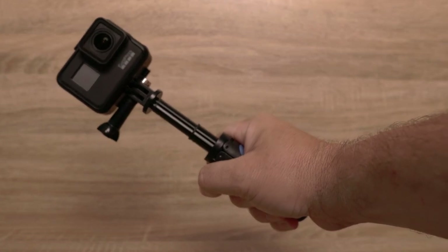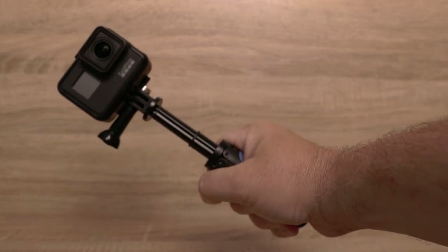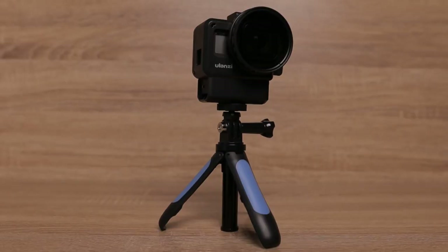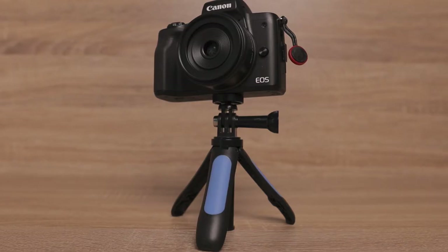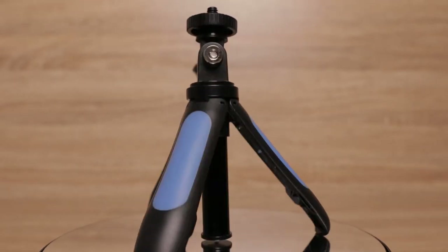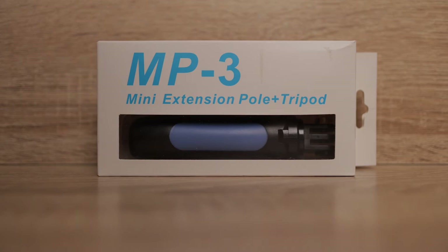I have a wonderful electronic invention I want you to see — it looks something like you. Welcome to another video, and in this video we're looking at the MP3 mini extension pole and tripod from MojoSketch.